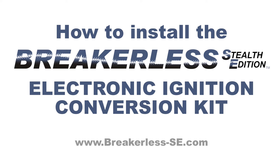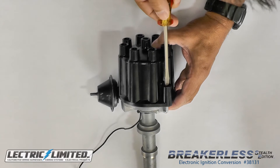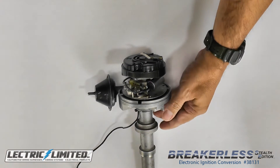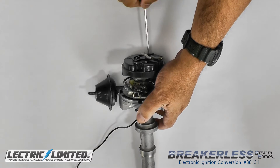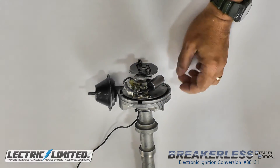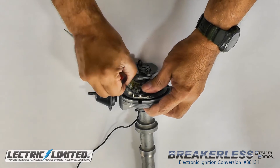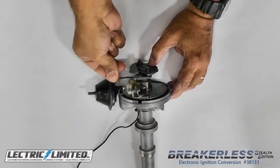How to install the Breakerless SE Electronic Ignition Conversion Kit. First, remove your distributor cap. Next, remove your rotor. Next, remove your points and condenser. And disconnect your distributor to coil wire.